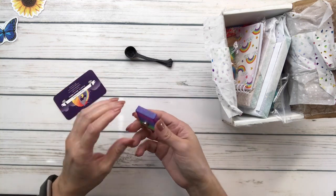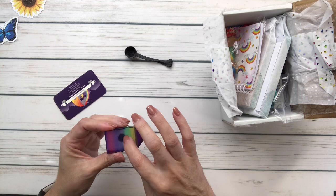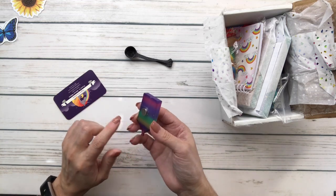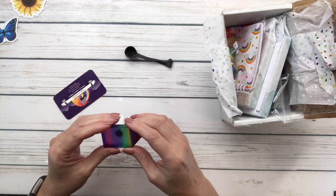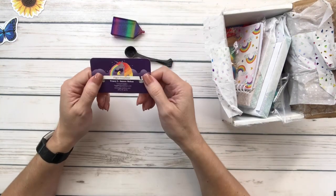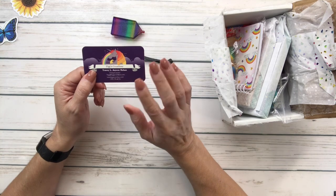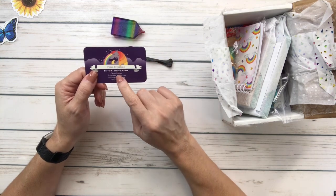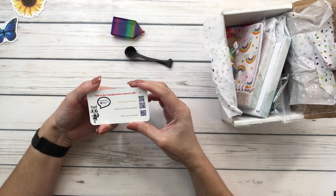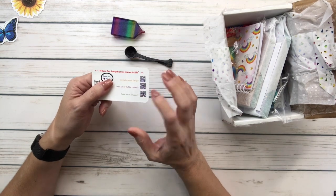Oh look at this guys - I absolutely love it! It's a tray but you could use it as a little trash can for the drills that are not good. It's a cover minder and I love it - look at the colors, it's like a little rainbow. There's a card from Tigs Creation with her name Tracy L. Jansen. 'Where her imagination comes to life.' She's on Facebook, YouTube, and Instagram.